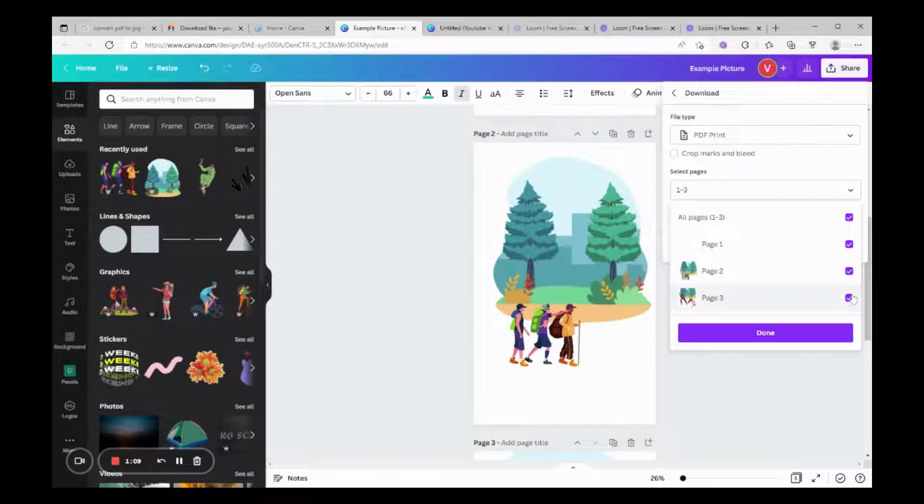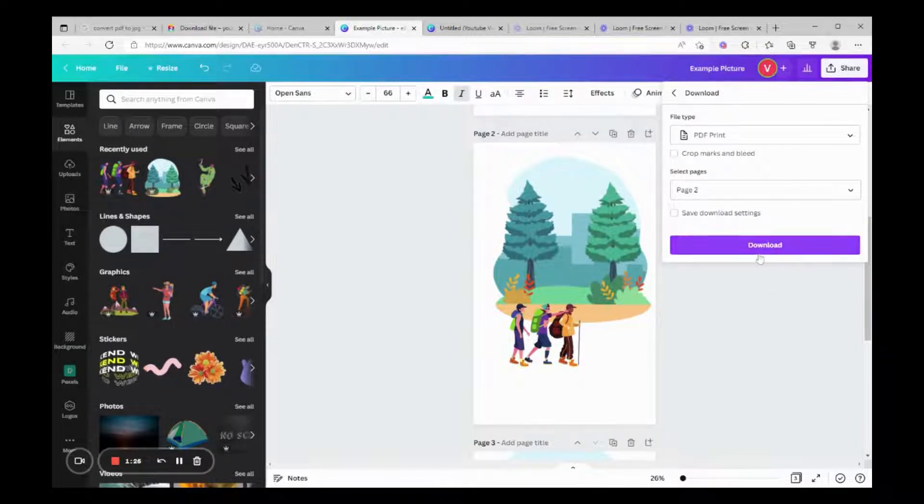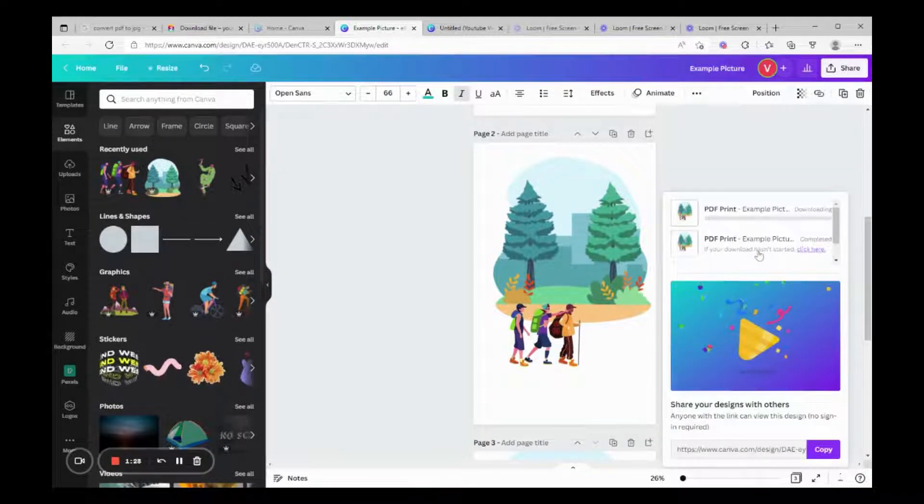You can select all photos and save as a zip — I'll show you that option if you want to do them all at the same time instead of going one by one. But this one we're just going to use two pages. Click Download, and we're going to save our picture — example four — as a PDF. Remember that.